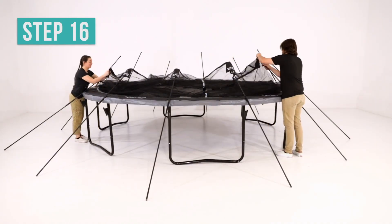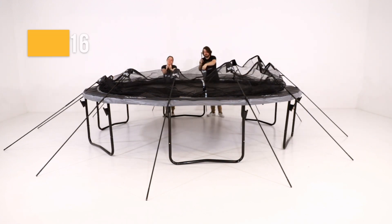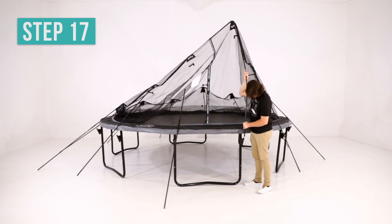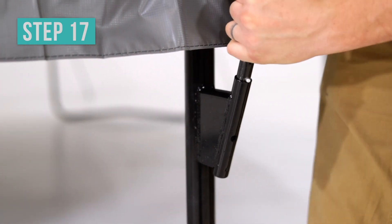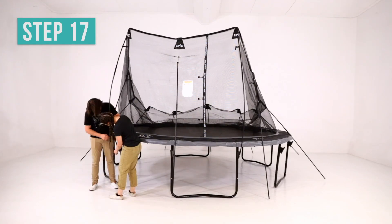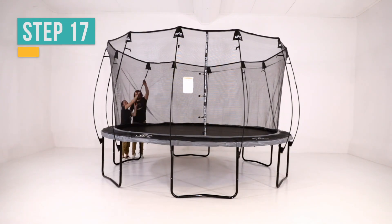Starting from the enclosure door, lift and insert the bottom of the enclosure rod into the bracket on the leg upright. Make sure the push pin is facing out so that it can easily pop into place. Repeat this step with all other enclosure rods continuing in a clockwise direction.